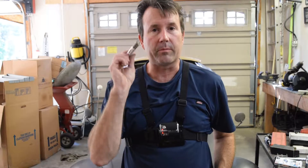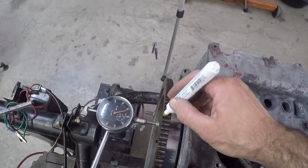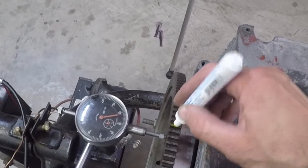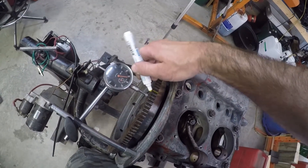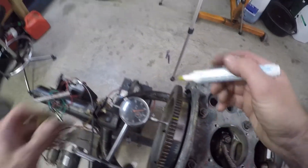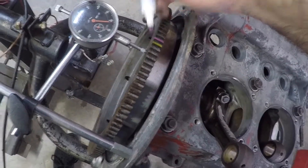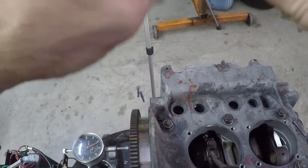Alright, got the dial indicator on. One of the things I like to do is take one of these paint markers or a Sharpie and just mark one of these teeth here — get a little paint on here. Probably should have picked a brighter color. Let's see if I got a brighter color — try purple. Oh yeah, I can see that. I like to do that so I know where I am.